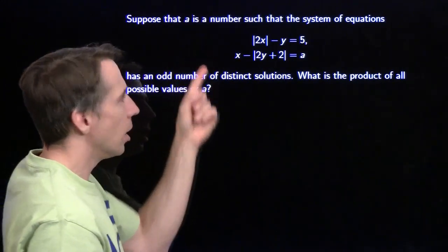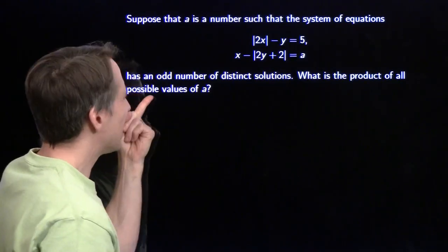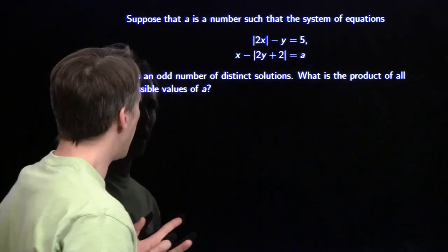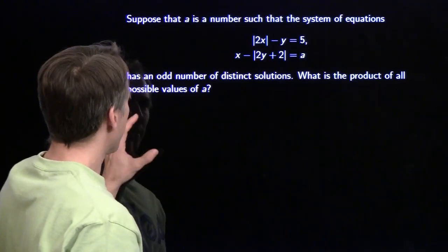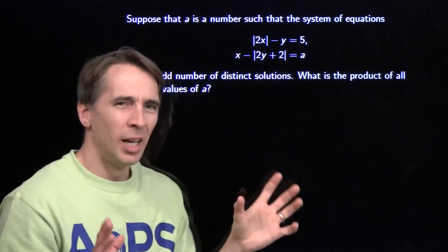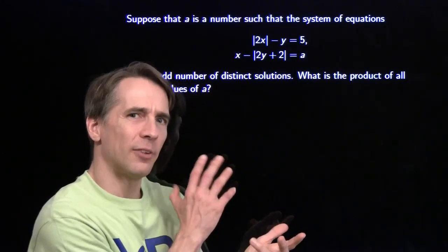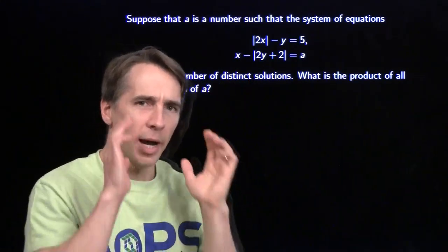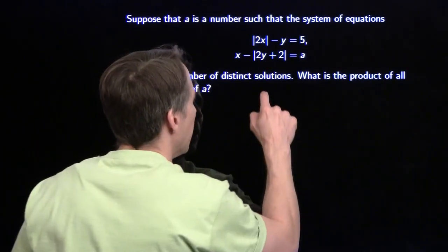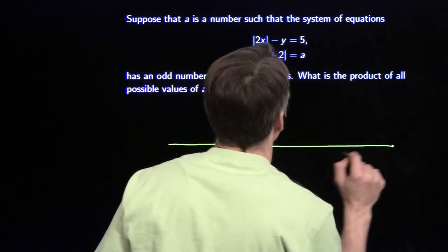A is a number such that this system of equations has an odd number of distinct solutions. We're looking for the product of all possible values of A. I'm not really sure what all this stuff means algebraically - I'm going to focus on these two equations with absolute values, and I'm a little scared of going after it with algebra right away. When I see x and y, I start thinking pictures. I'm going to draw a graph - maybe a picture will guide us to the solution.